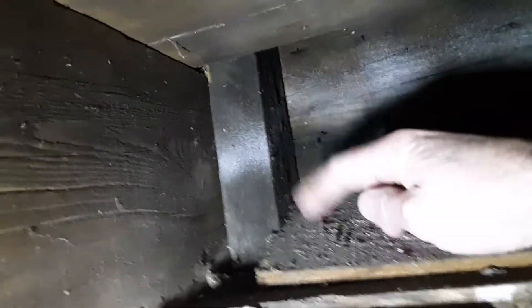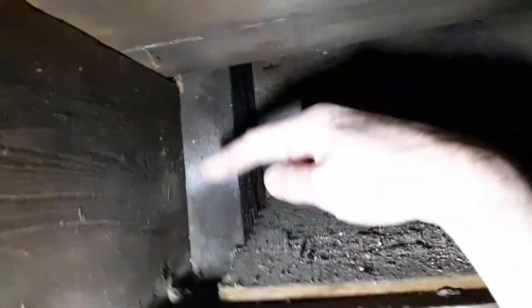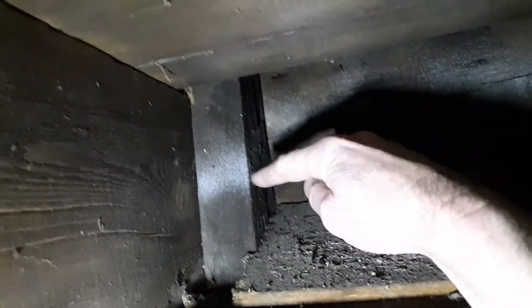You'll notice going into the rim area that there's a stud also. That stud right there is the stud for the wall upstairs. The floor joist comes next to it and it's nailed to the stud itself.